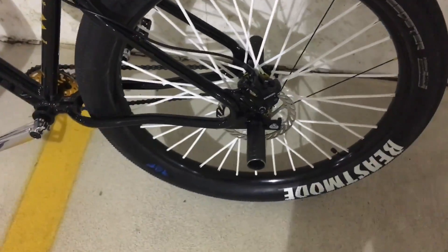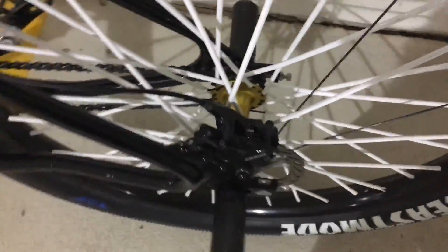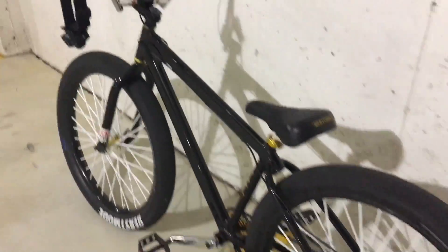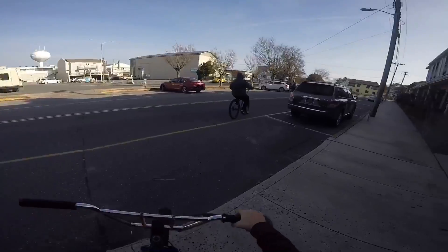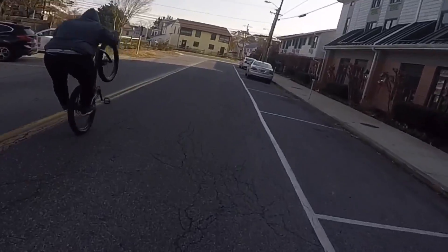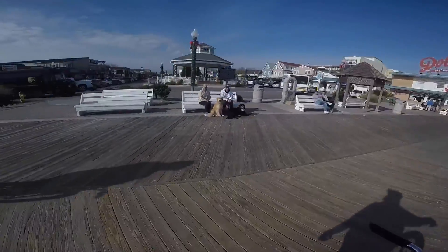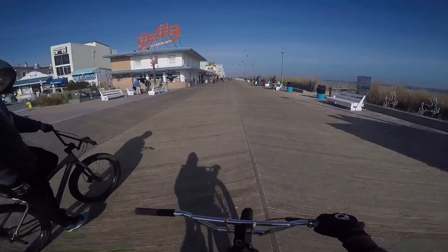They're pretty easy to adjust. All I did was loosen it, grab the lever, and it kind of centered itself, then I just tightened it down and they've been pretty good since then. If you're wondering where I got it, just Google SRAM Level T hydraulic brake. Make sure to like, comment, subscribe, share, and follow Sea Green.